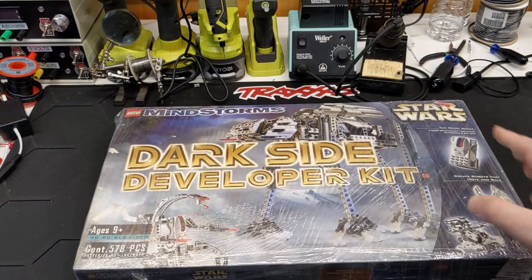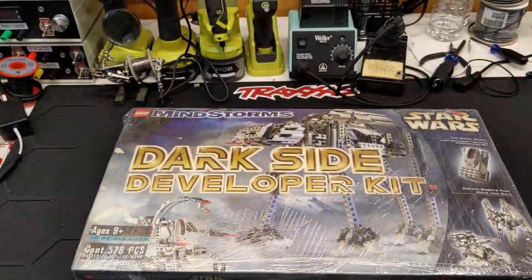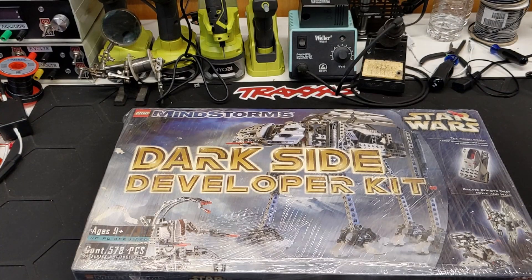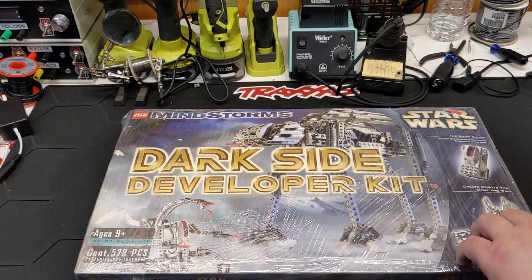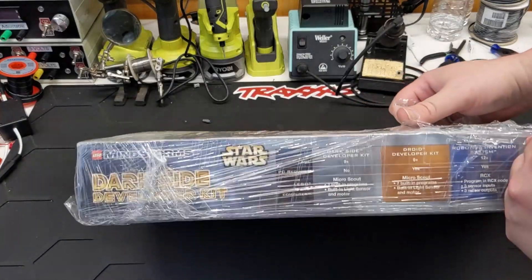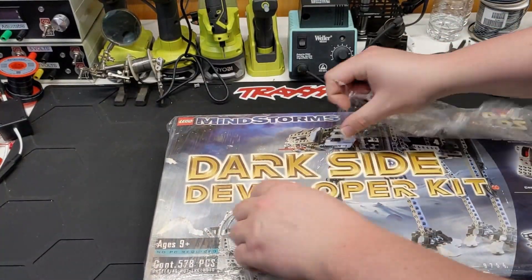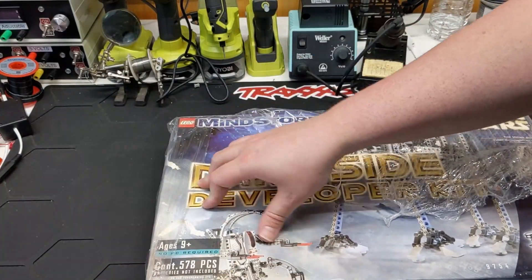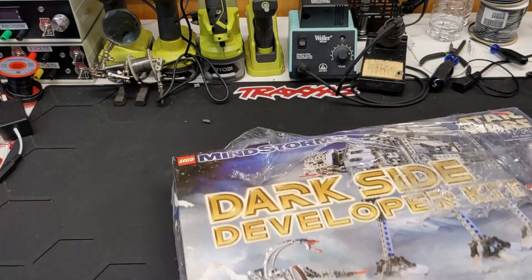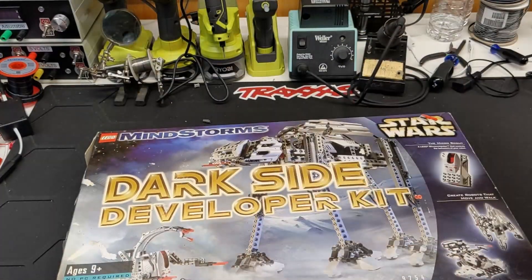This is a set I've never owned. I have several of the Micro Scouts in that color — they would have come from the set, but I've never owned the set itself. I have no idea what's in here. Kind of hoping it has the physical instructions. I'm not sure if there was any software for the set. The Droid Developer Kit had a CD and most of the instructions were digital.